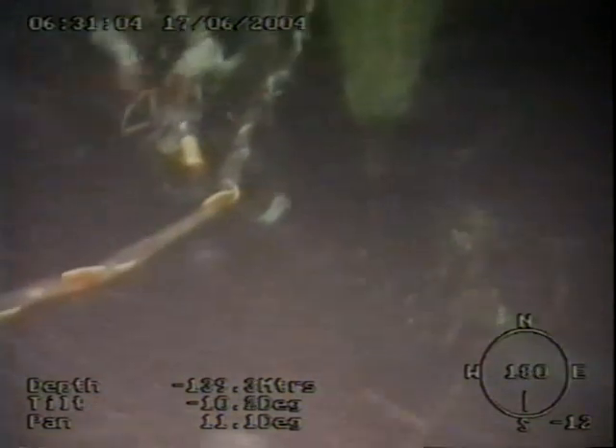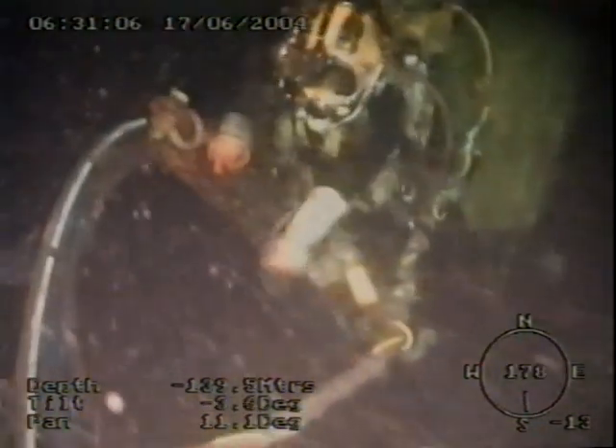Our ROV is now switched to the colour camera. As we move in closer you can see the diver operating the turn wheel to retract the drill bit.